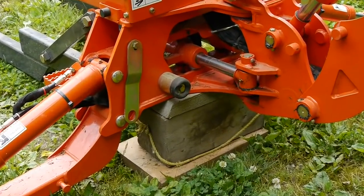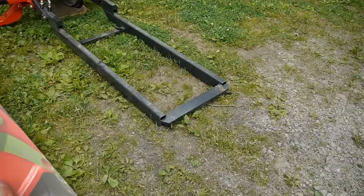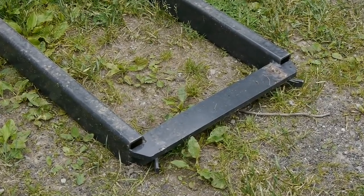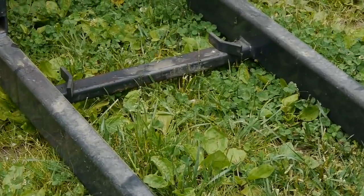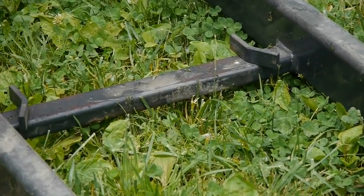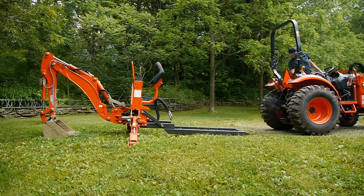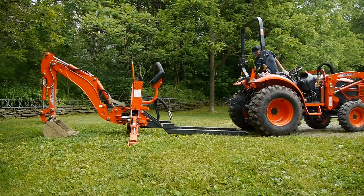When I take it off the tractor, I set it down on that block right there. There's the front of the subframe — that's the bar that slides into a bracket on the tractor, and on the back end of the tractor, that bar there slides into a bracket on the back. So the first step is to back the tractor up as straight as you can over the top of the subframe.